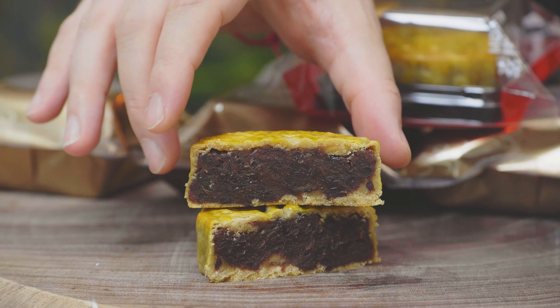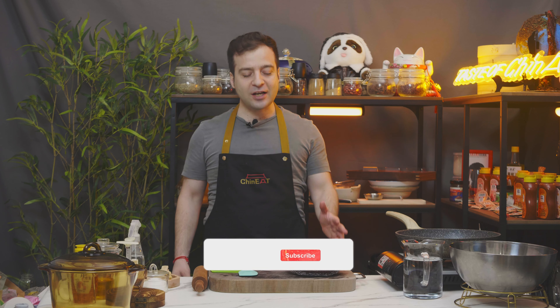We're going to make some nice red bean paste mooncakes. It's actually a very easy recipe because it doesn't need too many ingredients.